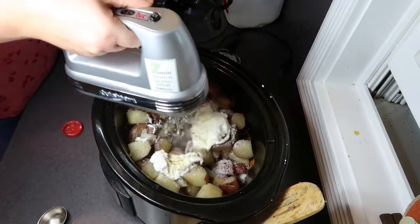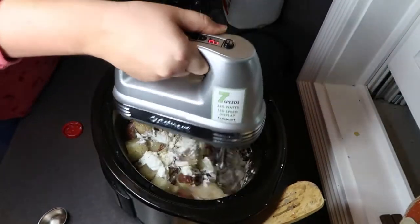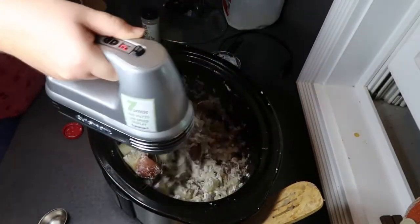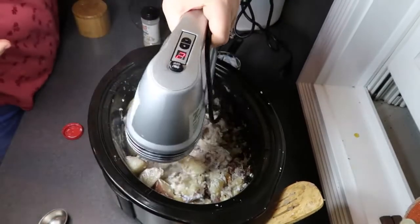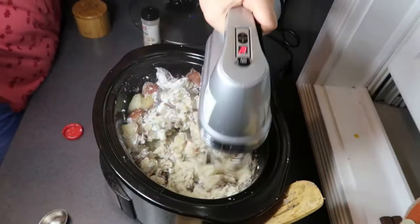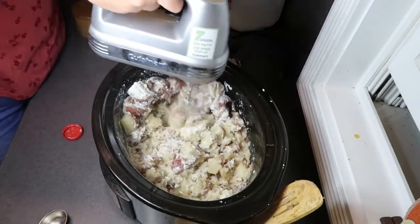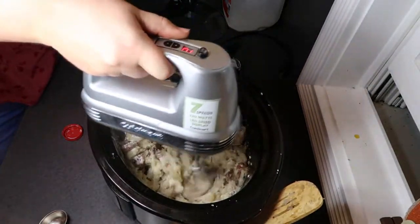What makes this recipe even easier is that you're going to use your hand mixer to mash them up. You just need to be careful not to overbeat them — overworking the potatoes is what gives them a gluey consistency. These are real potatoes so it's normal for them to still have a few lumps. They're not going to be as smooth as instant potatoes. You definitely want to avoid using a food processor — it might seem easy but food processors are too harsh on potatoes.